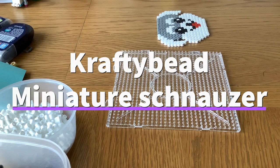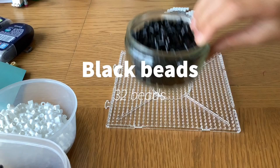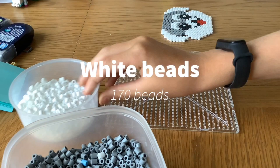Hi guys, welcome back to the video. In today's video I'm going to show you how to make this adorable happy schnauzer. To make this you're going to need a pot of black beads, a pot of red beads, a pot of gray beads, and a pot of white beads.